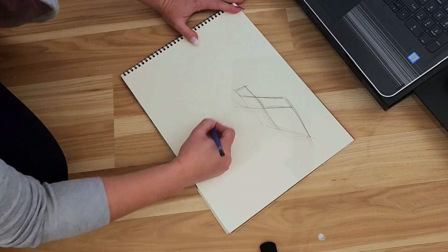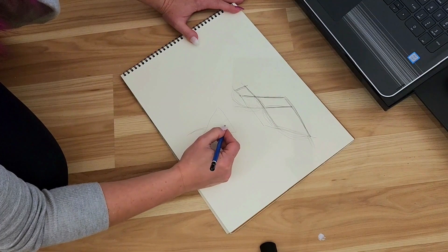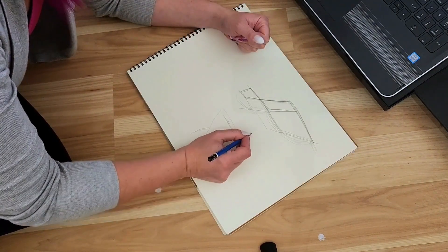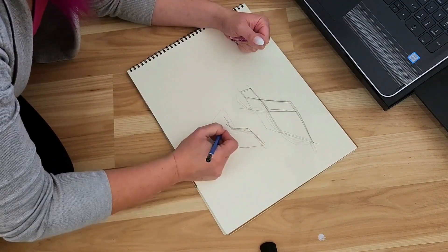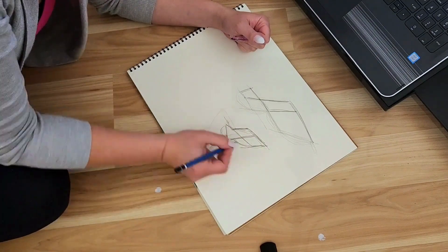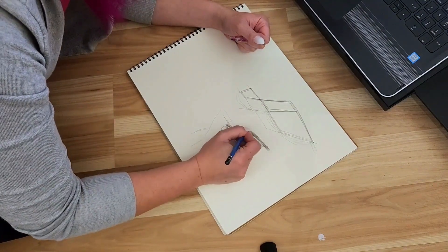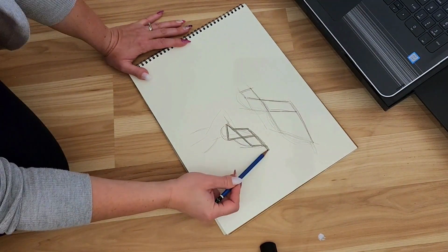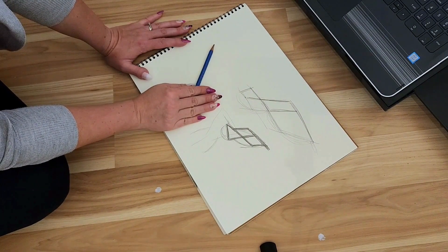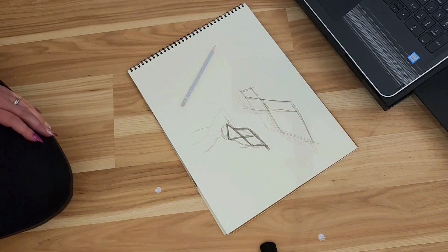So let's say this is my back — this is the middle of my back — I want the wings to go like this, out to the sides. I think that could work. The wingspan should be a little bit wider than my shoulders proportionally, so I'll start with measuring my shoulders and we'll see where that goes.